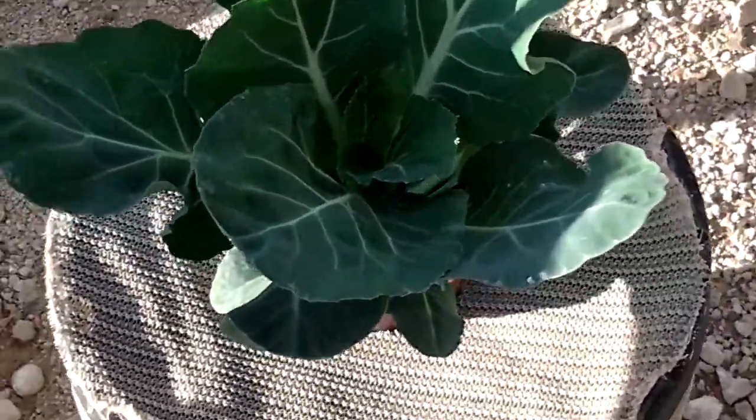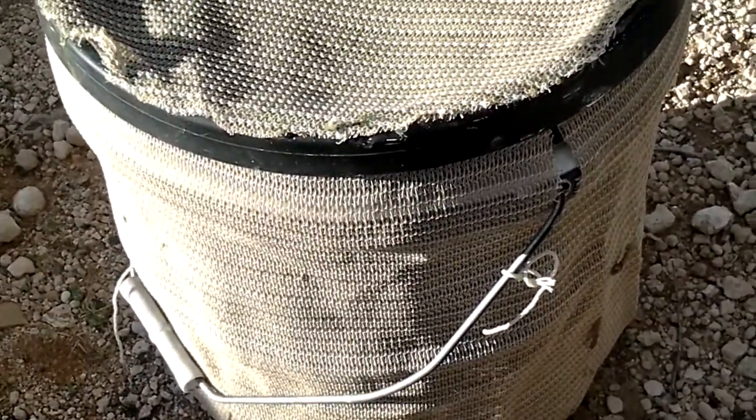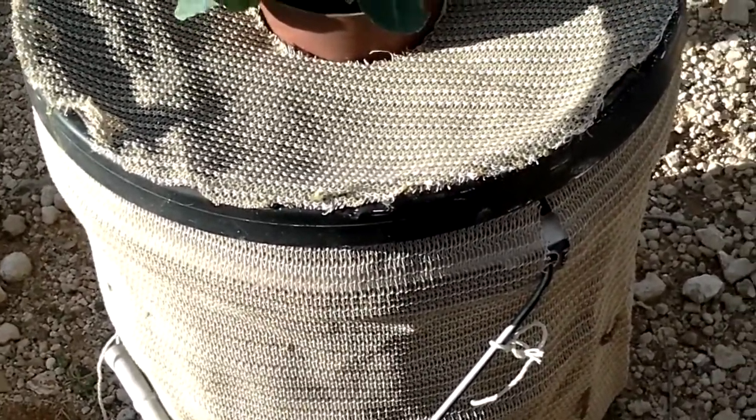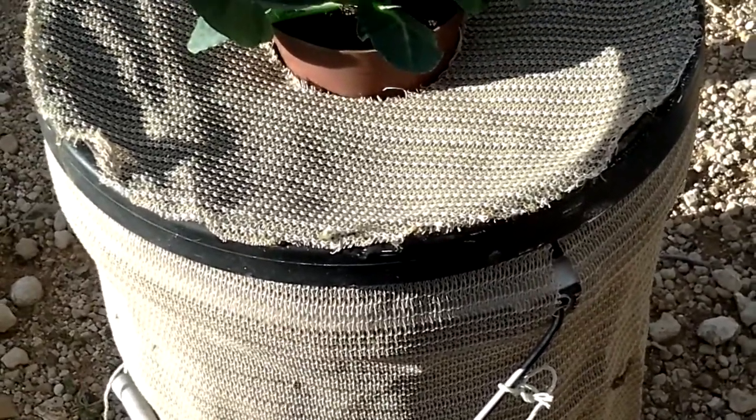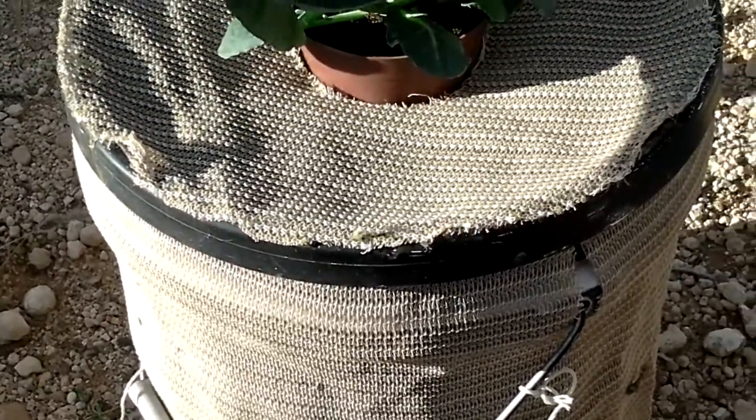What I've basically done is got a container, hot glued a bit of show cloth around it to keep the inside cool. I actually painted it black first and then hot glued the show cloth around it just to stop it heating up too much inside.